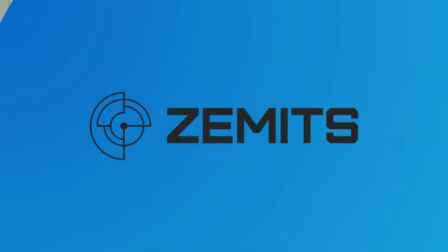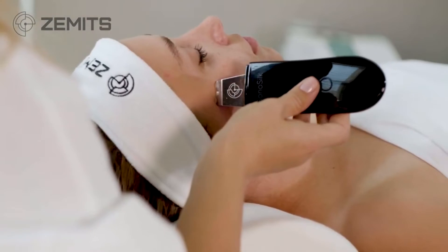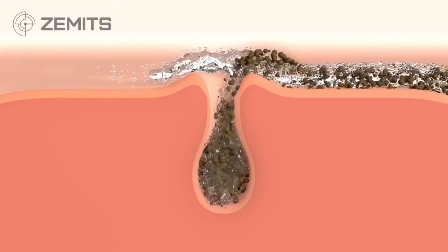The Zemmet SonoSilk. This is a beautiful technology for home use as well as spa use. It's based on ultrasound technology and this is how we're going to remove dry dead skin cells, remove congestion from the pores, as well as use the nutrition element on the SonoSilk to put serums into the skin really deeply.